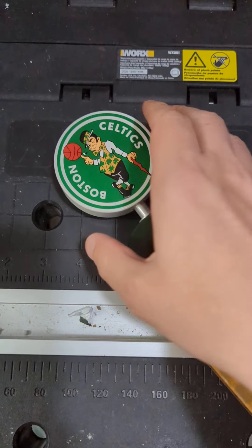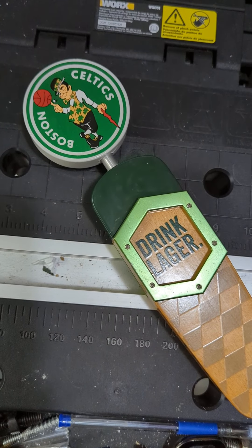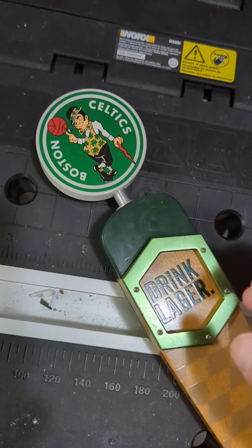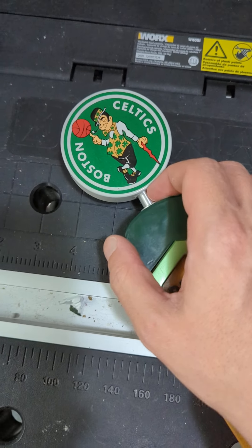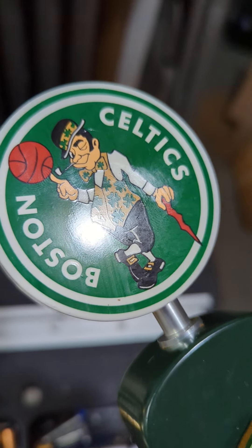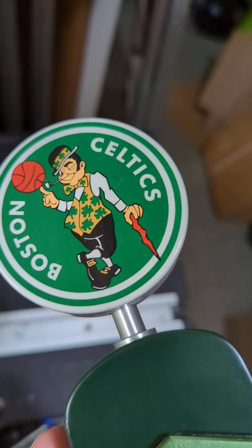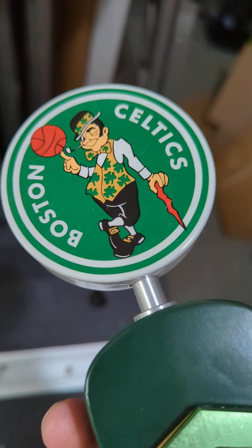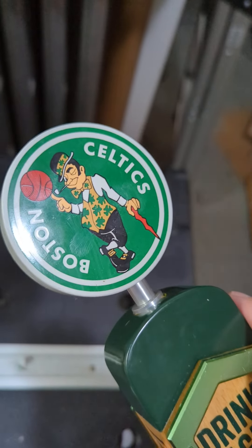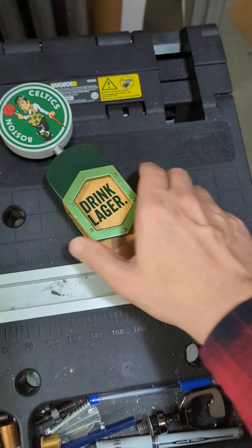This is different than the toppers I've seen for — I think it's Corona that has a Celtics topper. So this is different than that topper. If you notice, this one is wooden and it's kind of flat there, so it does seem like that is original. I did see a few different mentions of Jack's Abbey doing the Celtics tap, so it's a pretty cool one.